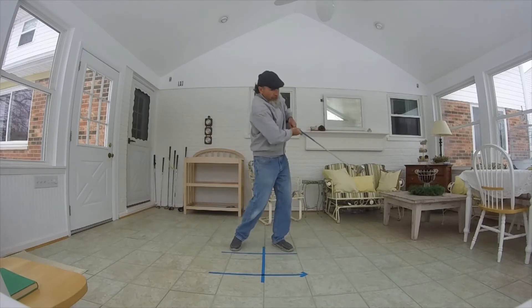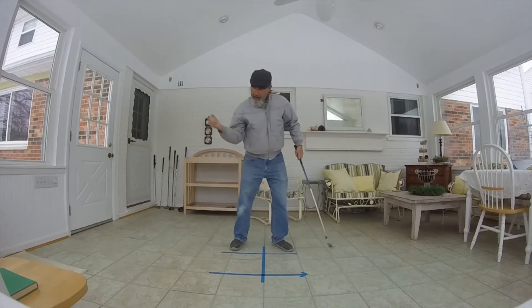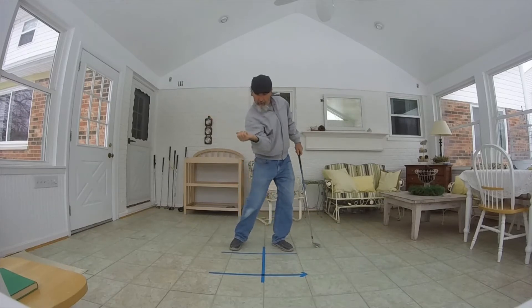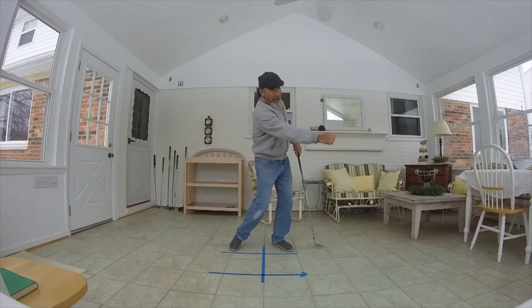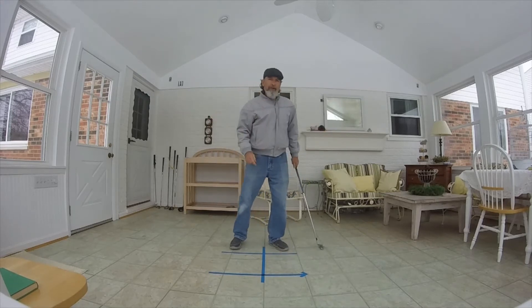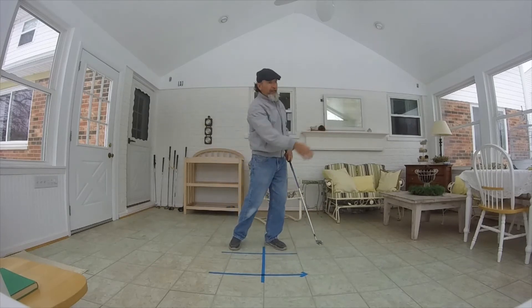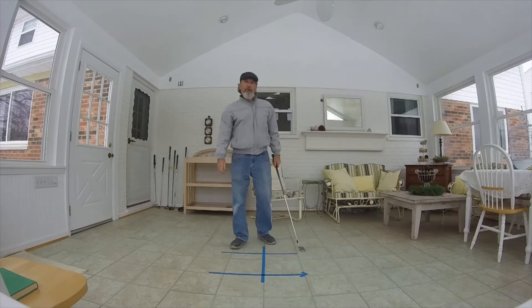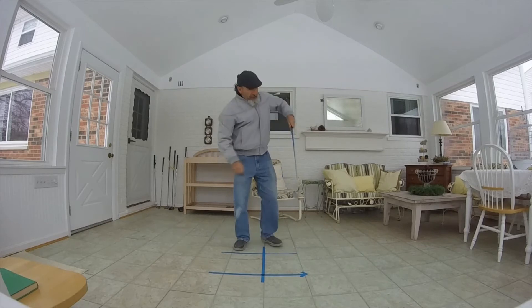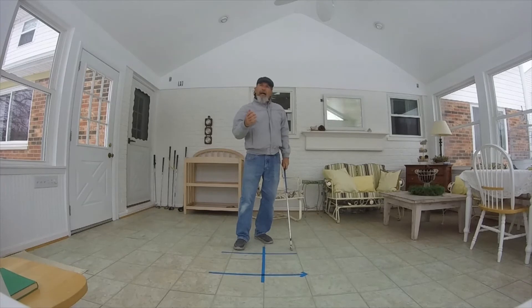A lot of guys want to cut it short — they get the chicken wing going, the right elbow bent, the left elbow bent. What you want to do is throw that punch through impact. Get that visual: it's going to help you extend through impact and get full extension through your follow through. You don't want to cut it short with that chicken wing.